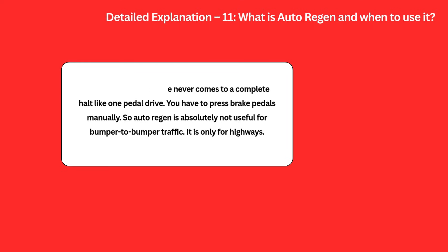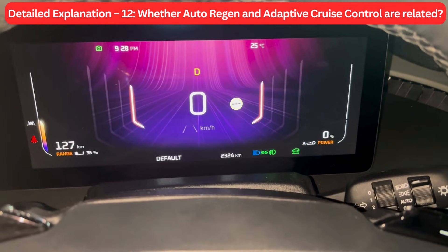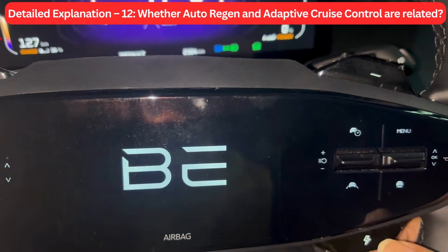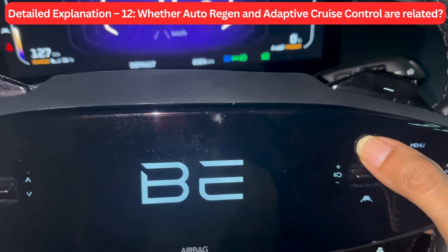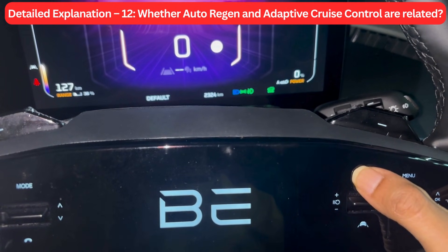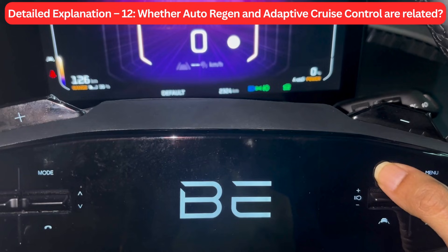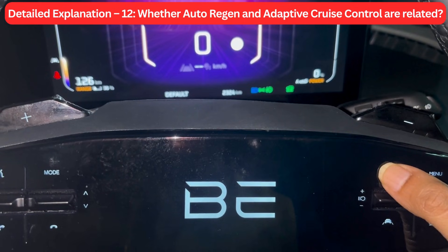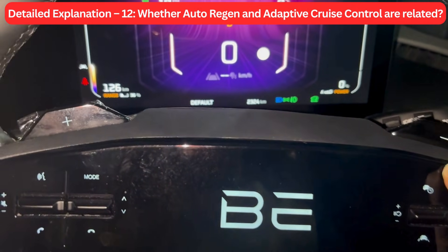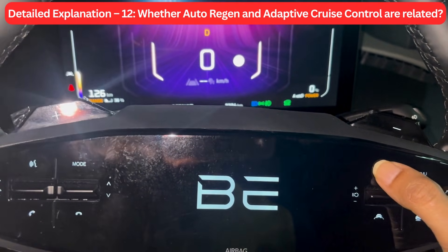Detail Explanation 12: Whether Auto Regen and Adaptive Cruise Control are related. Both Auto Regen and Adaptive Cruise Control reduce the speed of the vehicle if a vehicle is detected in front by the sensors, and both can be simultaneously used in the Mahindra BE6. However, Adaptive Cruise Control uses mechanical brakes to adjust speed, while Auto Regen uses regenerative braking when a vehicle is detected. The BE6 manual does not specify anything on this. I would rather not use Auto Regen while Adaptive Cruise Control is engaged, as brakes are auto-applied in both cases — I'll keep the vehicle at L1 regen and switch on Adaptive Cruise Control.